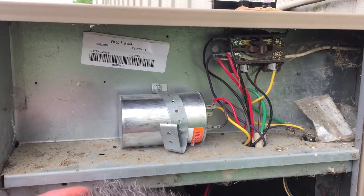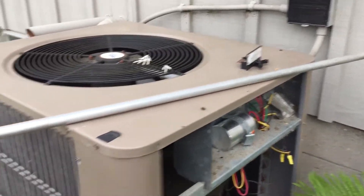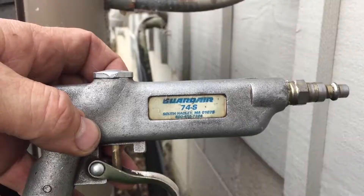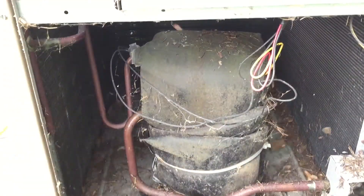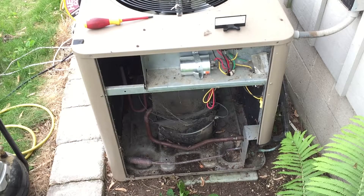I do have the coil on the back all plugged up, so I'm going to blow that out with this big blow gun. This is the Guard Air 75 XT — that stands for extra thrust. Actually, change of plans — I'm going with the Guard Air 74S. All right, we've got it all blown out, everything's looking good.